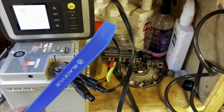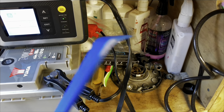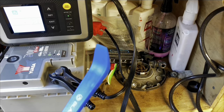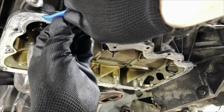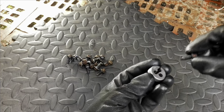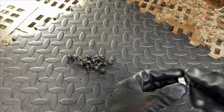Going to use this trim removal tool - it's plastic so it won't damage the mating surfaces on the bottom of the engine. Just going to run each sump bolt through here to make sure the threads are okay and that all traces of sealant have been removed.